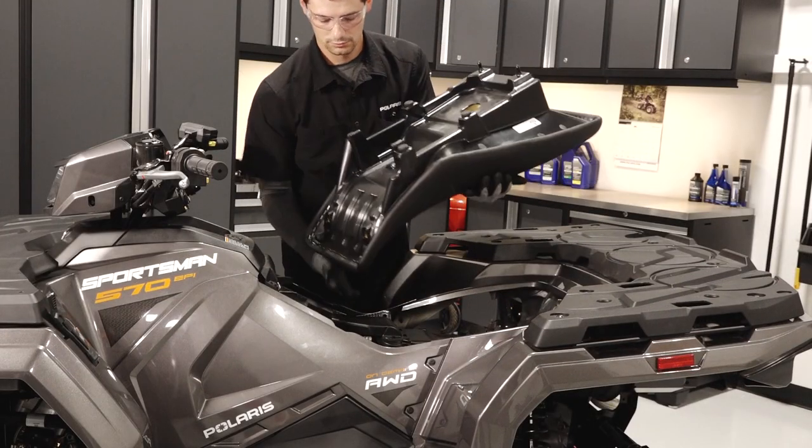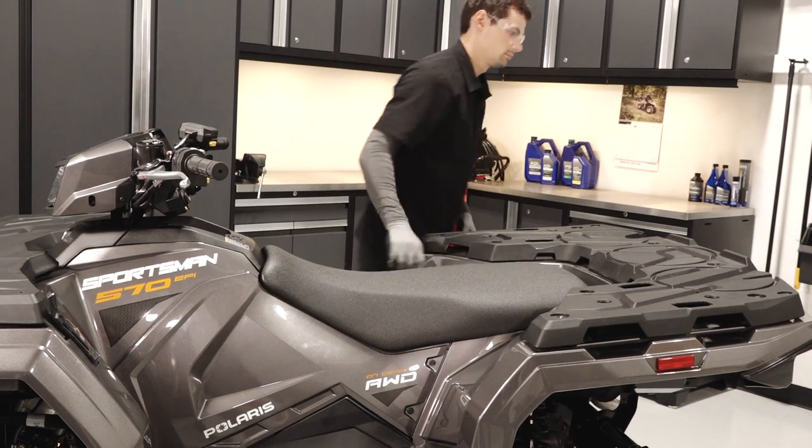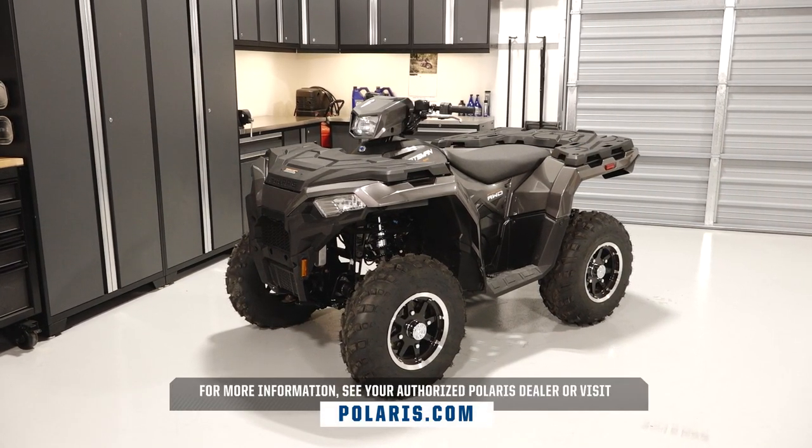Finally, reinstall the seat and align the front tabs. Push firmly on the rear of the seat to engage the grommet. For more information, see your authorized Polaris dealer or visit Polaris.com.